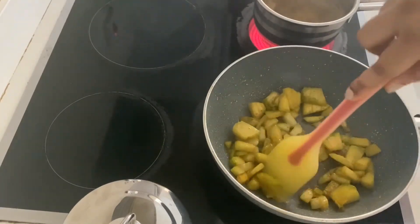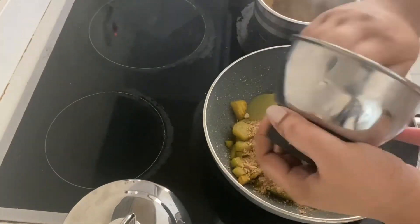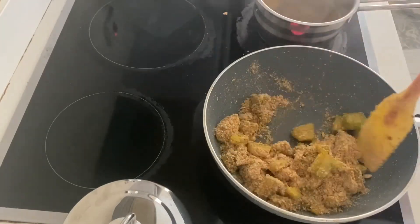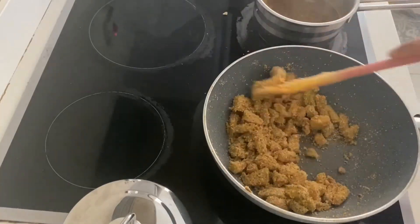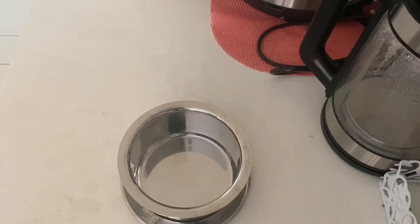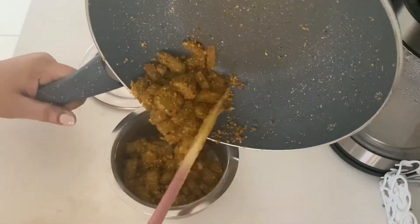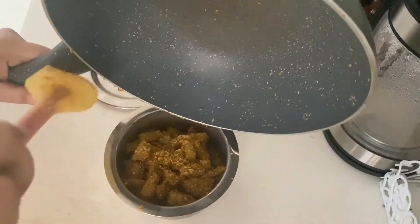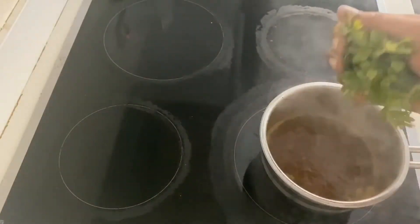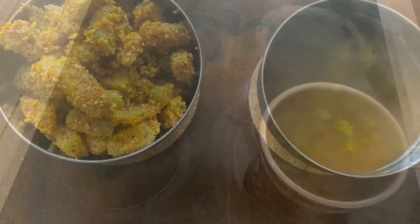Add a little oil and 2 tablespoons of the mixture, then add it to the powder. We will add the sauce to the pan and add it to the serving bowl. You will be able to cook it in about 5 minutes.